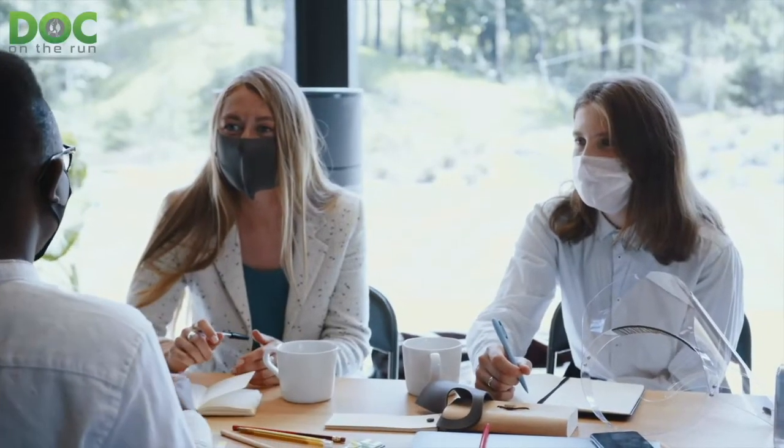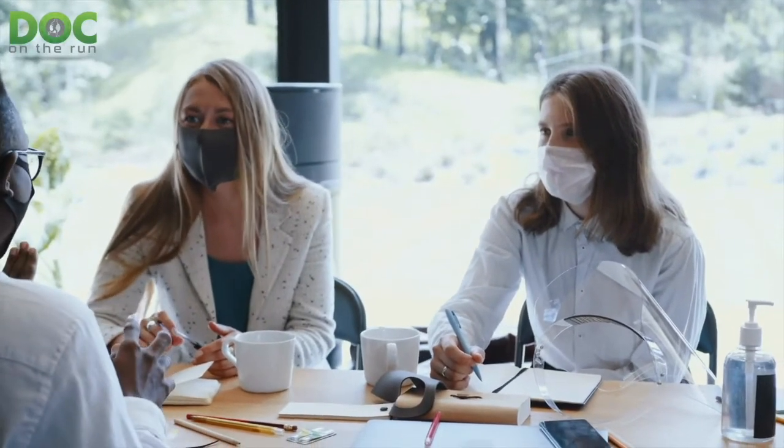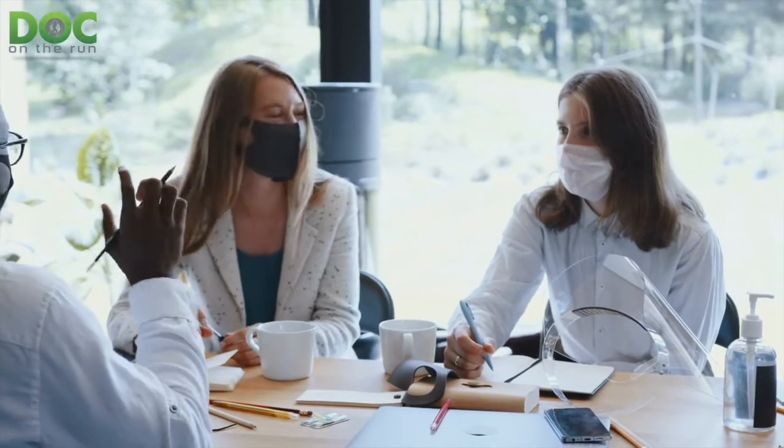Bone stimulators are often recommended when you get what is called a delayed union or a non-union — meaning the bone should have healed but it's lagging and not healing quickly or appropriately. They're generally pretty expensive, so most of the time insurance companies and HMOs will not provide one unless you've been diagnosed with a delayed union or non-union.